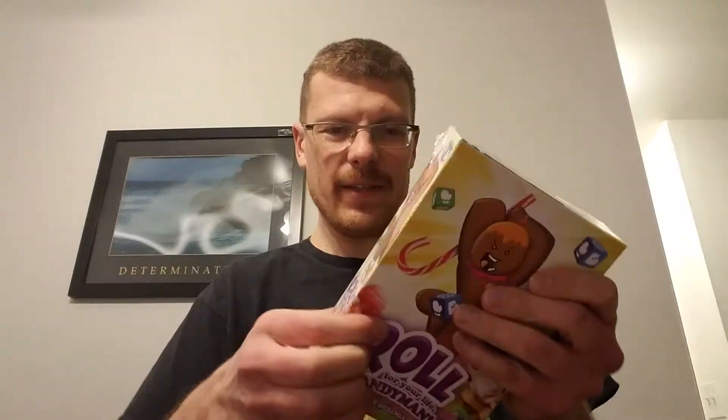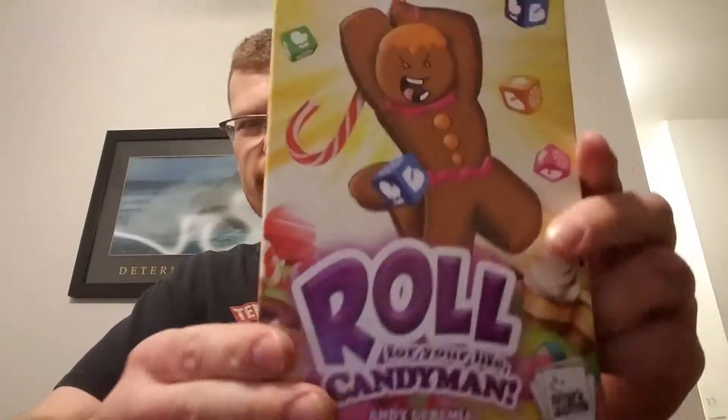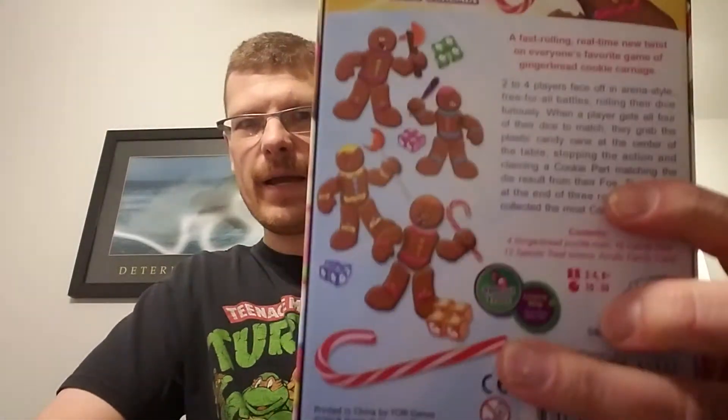It's for 2-4 players. This shrink wrap is really annoying. There we go — it's like really static clinging right now. So that's the front of the box. Back of the box.